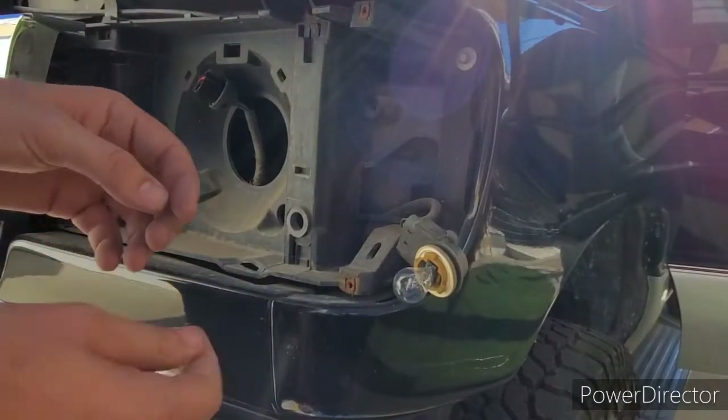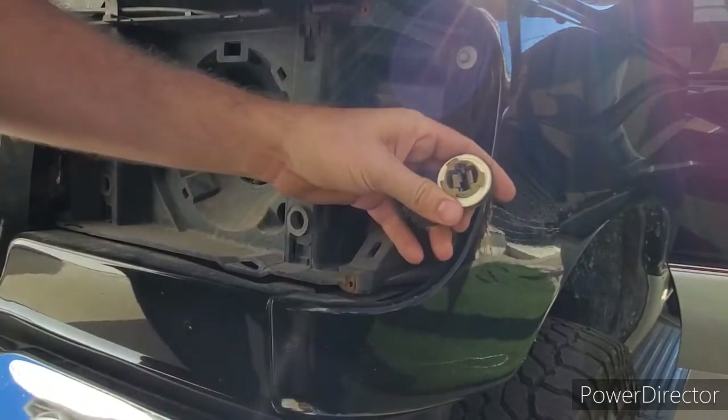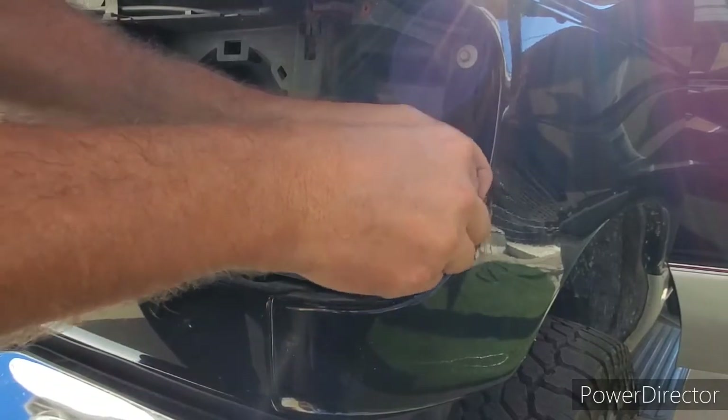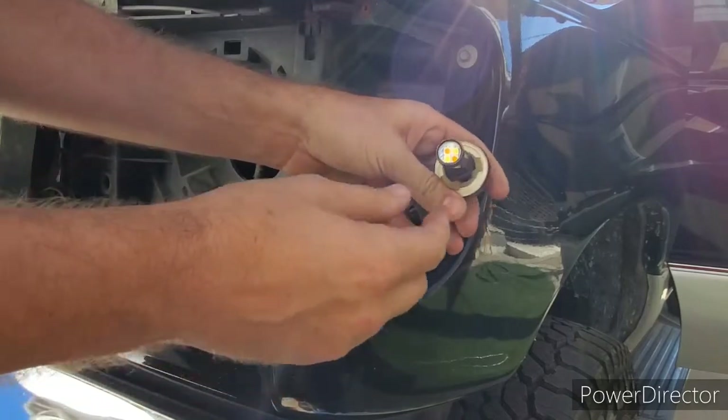In order to change the turn signal bulb, simply pull it out and switch it for our switchback kit. It fits tightly in there, but it does work — nice and snug.